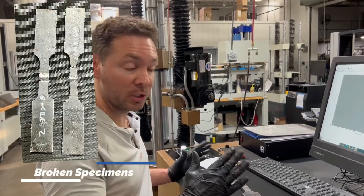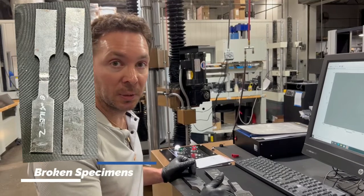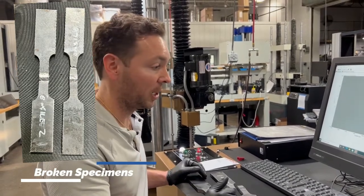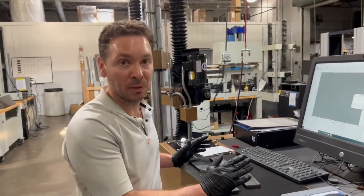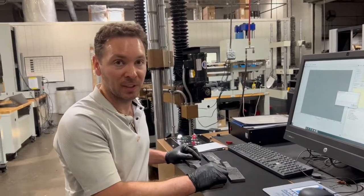If you have any questions or need to do any weld testing, we have many machines available ranging from small 5,000–10,000 pound capacity machines all the way up to 300,000 pound-force capacity machines. Give us a call — thanks so much.